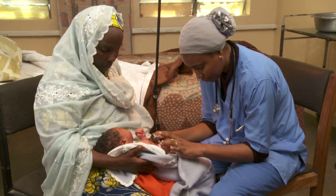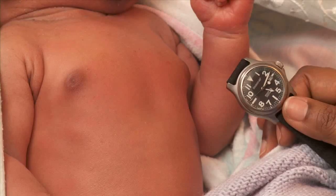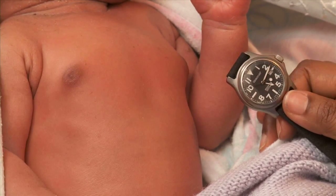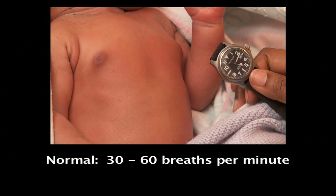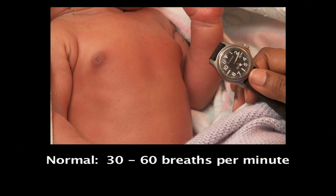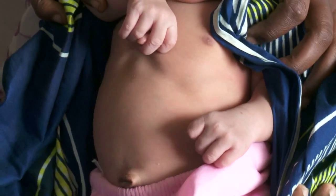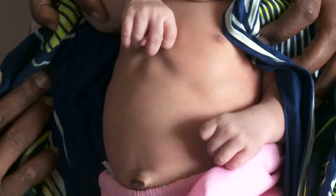Count the baby's breaths for a full minute when she is calm. Breathing is normally irregular. The rate should be between 30 and 60 breaths per minute. Here is an example of a baby breathing too fast, with chest indrawing.